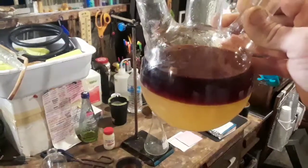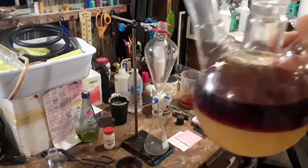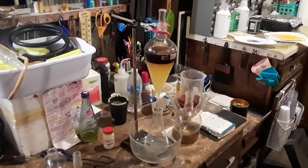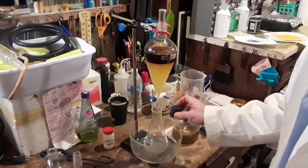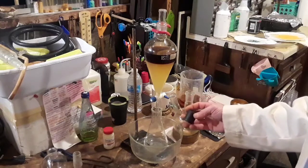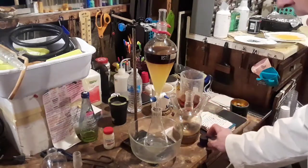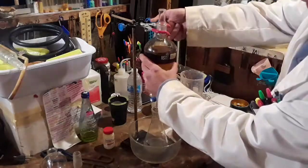The next thing we need to do is separate this and wash it. I'm going to get it into my separatory funnel and go ahead and separate it. I've added it to the sep funnel and I'm decanting the acid layer into an Erlenmeyer flask, simply because I want to be able to stopper it off and save it for a later date when I'm going to redistill these acids to recover any that were not consumed in this reaction.